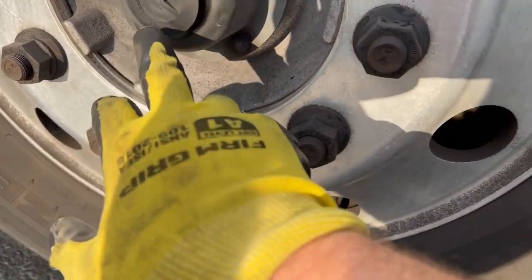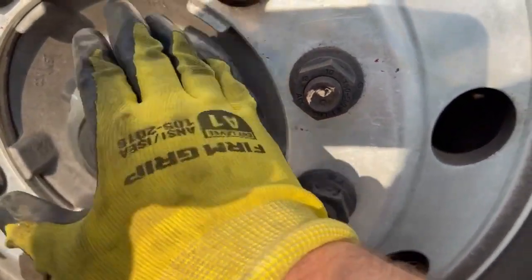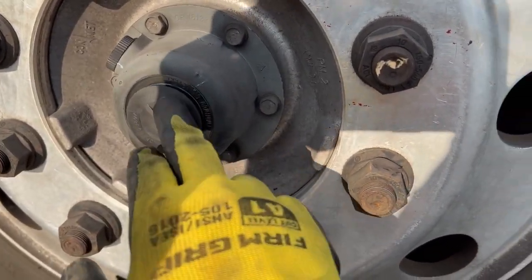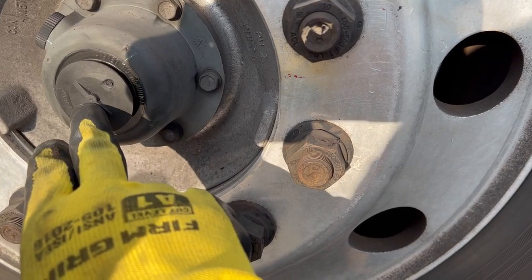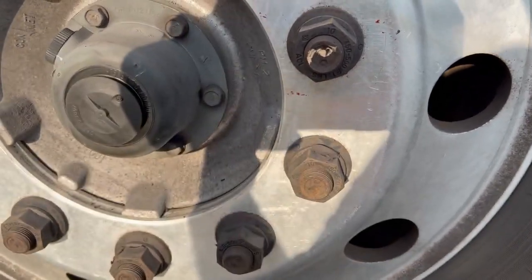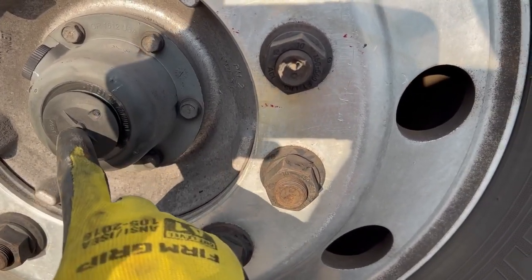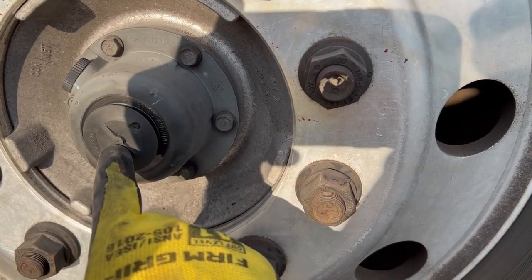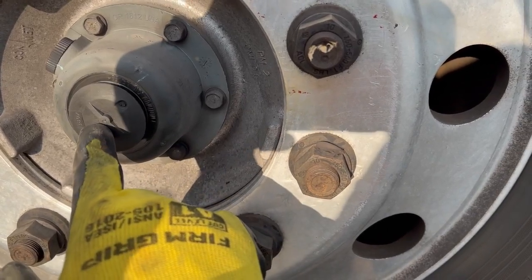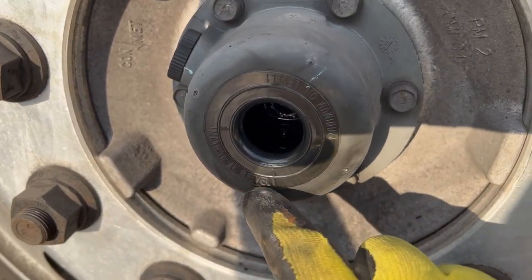One tip I was told: right in the middle there is a tiny pin hole for a cold seal — this actually needs to breathe. If you ever see a little bit of oil residue around the outside by this seal, you can pierce that little hole with a paper clip or sewing needle. It just allows it to breathe, which will stop oil from being pushed out and relieves pressure from heat buildup. Just keep that hole clean so the whole thing can breathe.